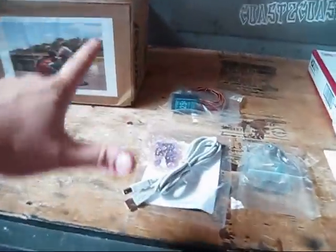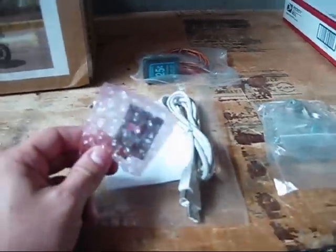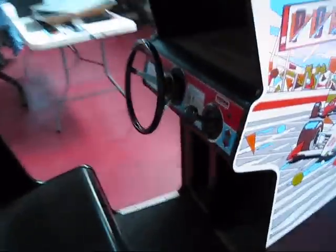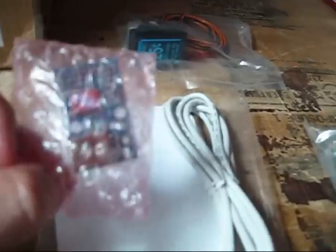I ordered this little kit here called the Optiwhiz — that's what it's called — by Groovy Game Gear. This little thing is going to allow me to use the stock steering wheel, because behind here is an optical sensor. With this little adapter I'll be able to hook that up to run my game, so I won't have to change the steering wheel and ruin the look of the cabinet. I can use that same steering wheel, so it's pretty awesome.